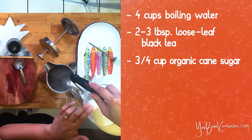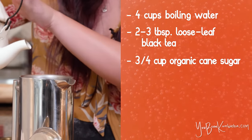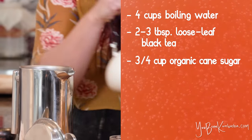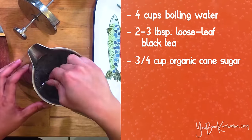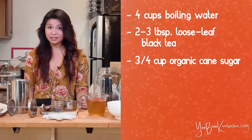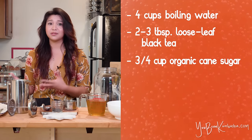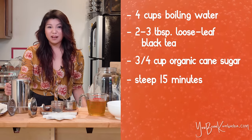Then go ahead and add your boiling water. I'm using a French press, but if you don't have one, you don't need to worry about it. You can just boil your water in whatever pot or kettle you usually use and then strain your tea leaves out with a strainer. It doesn't really matter when you add your sugar as long as it gets in there, but I like to add it when the liquid is hot so that it dissolves more easily. Go ahead and let that steep for about 15 minutes.